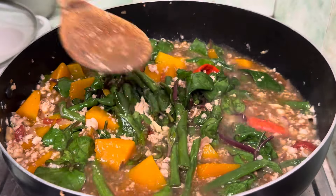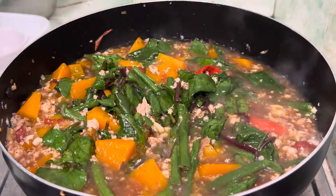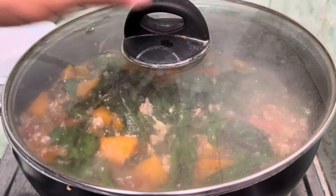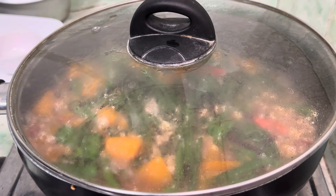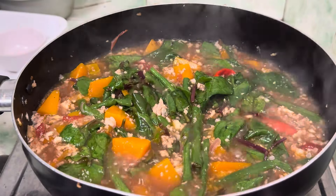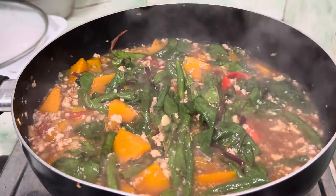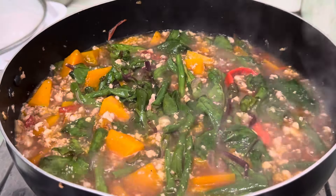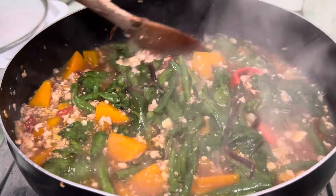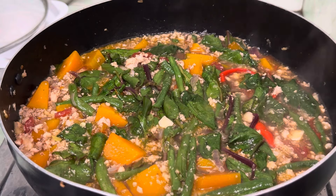Ayan, dali na itong maluto. So takhan na lang natin. Ayan, dali na itong maluto — all right, dali cooking. Yummy! Thanks for watching, don't forget to subscribe.